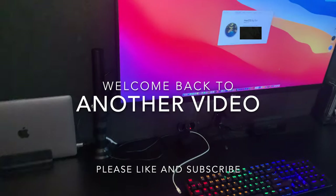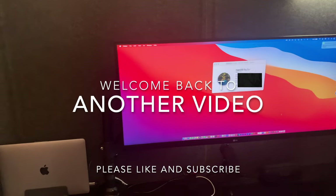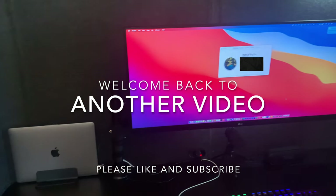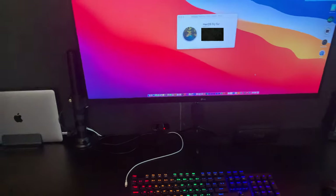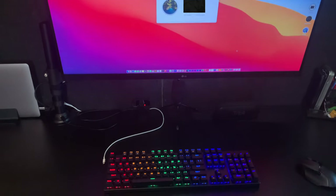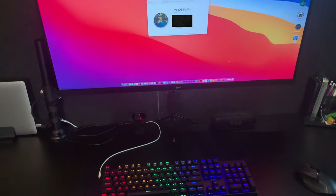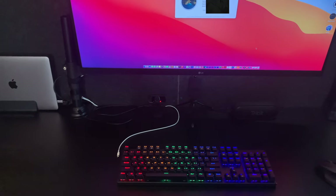Hello guys, welcome to another video. Today is an update of my desk. I wanted to show you guys what I've done with my desk, and I'm going to show you guys my cable management and also the UPS power supply — just in case when you're working and the power goes out, you can have at least 18 to 20 minutes to finalize everything and shut down.